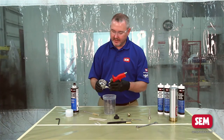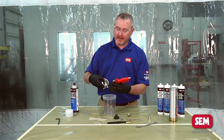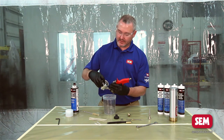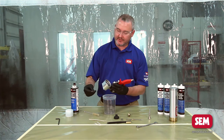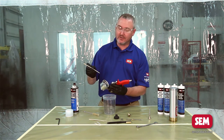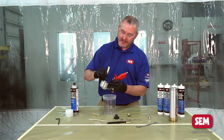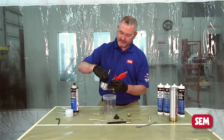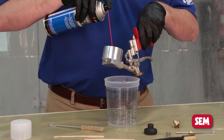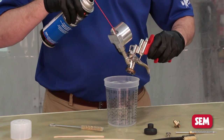Another area you may want to clean is the back of the applicator. Sometimes the seam sealer gets a little hard around the o-ring back there. Take a couple of tongue depressors broken in half and use those to scrape and remove any of that hardened seam sealer. Once you've done that, give it a quick spray in all of the passages.